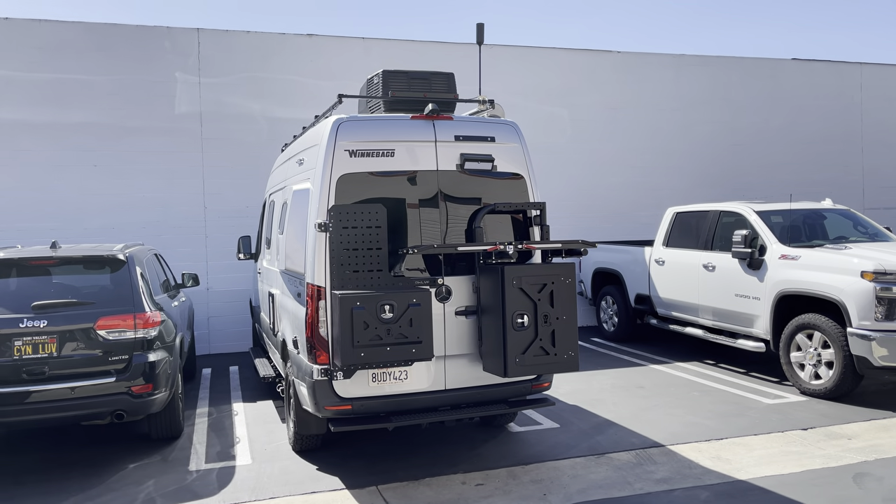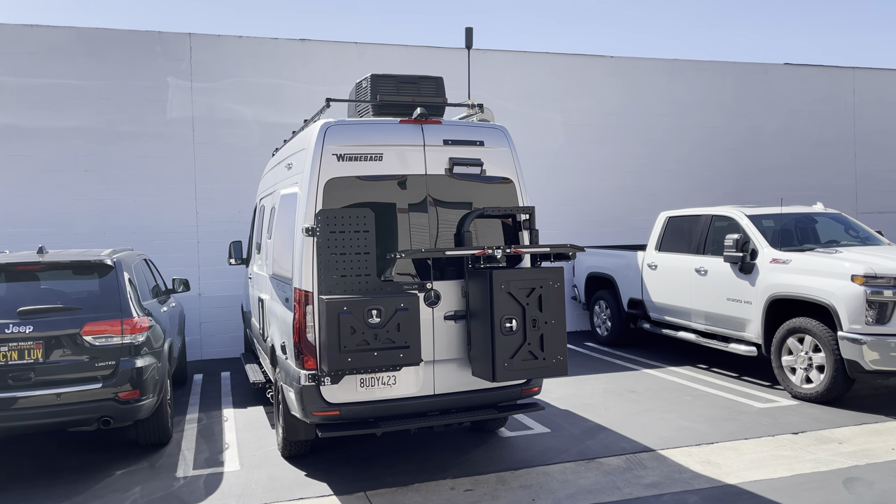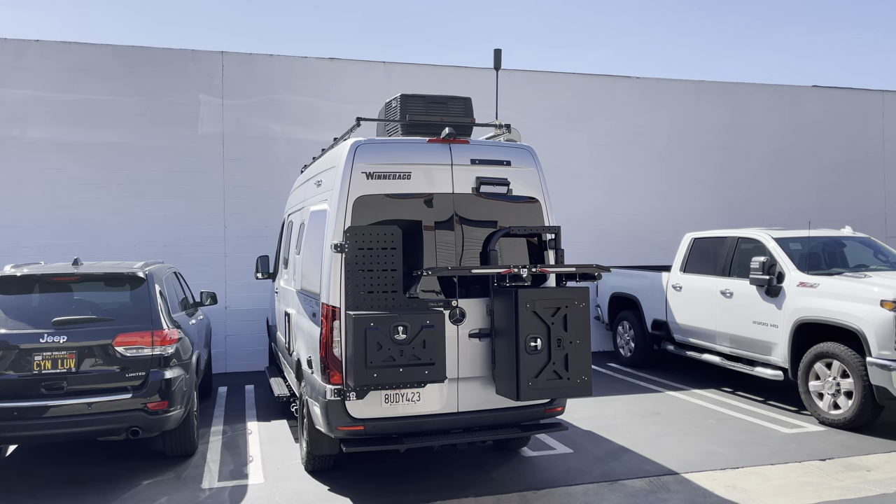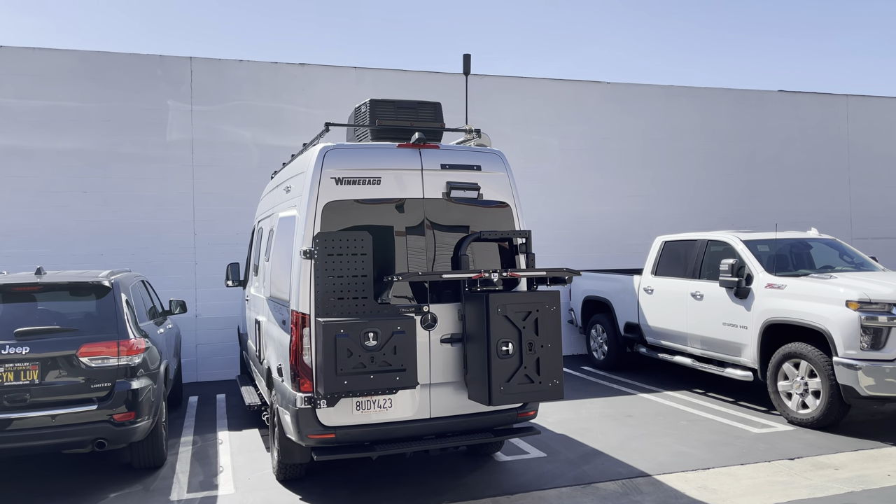Hey everyone, this is Jason at Canyon Adventure Vans. I wanted to shoot this video and just kind of show you some of the things that we offer for our clientele. We're going to start with the outside of the van.